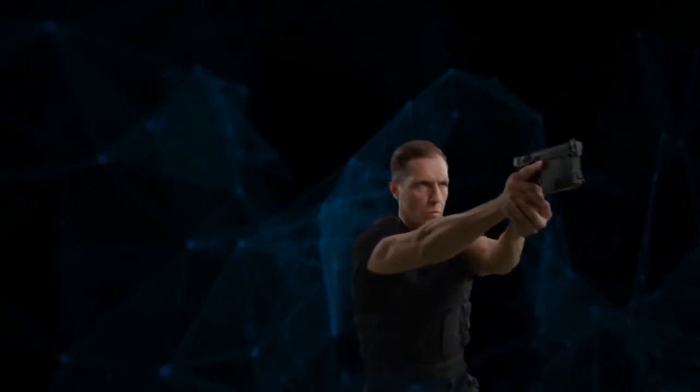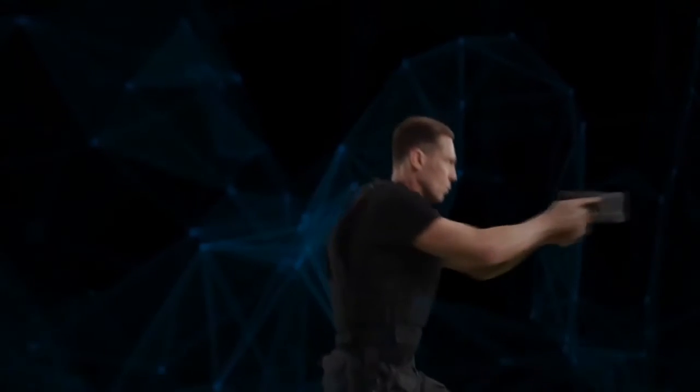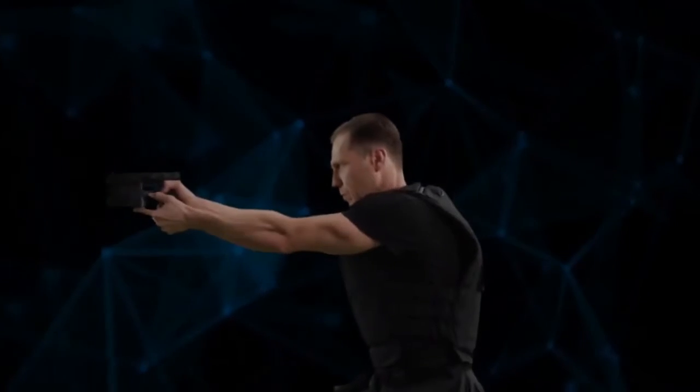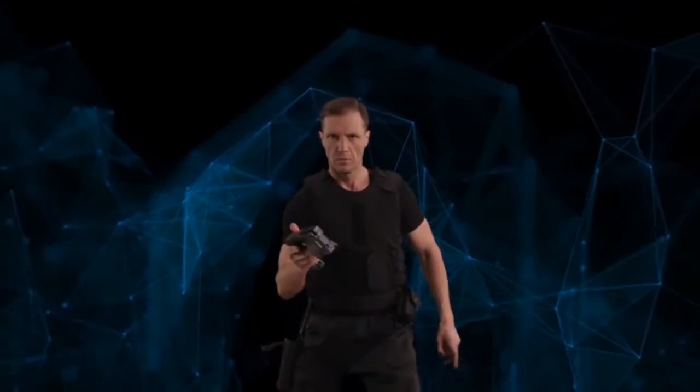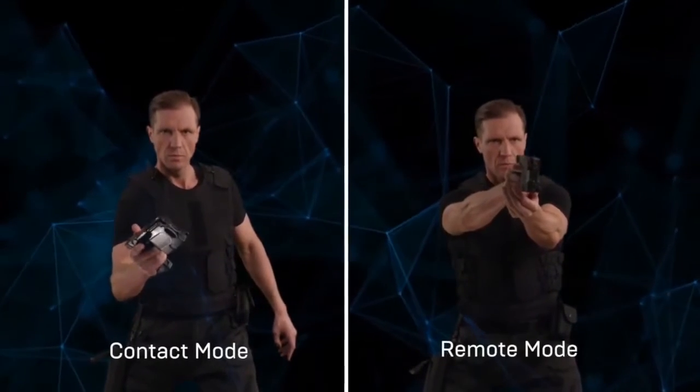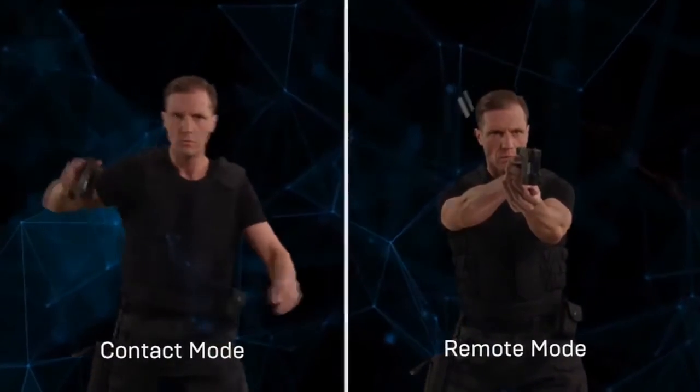Pressing the thumb key initiates an electric arc which exerts a psychological effect on the attacker. In most cases, demonstration of the device's capabilities is enough to keep the aggressor from attacking. Magan is equally convenient for use with both right and left hand, and works in two modes: contact and remote.